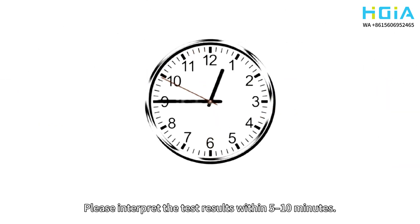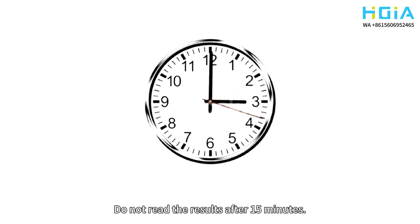Please interpret the test results within 5-10 minutes. Do not read the results after 15 minutes.